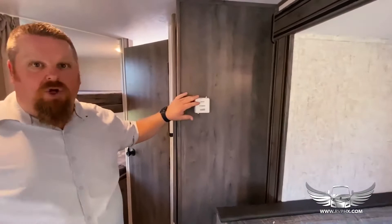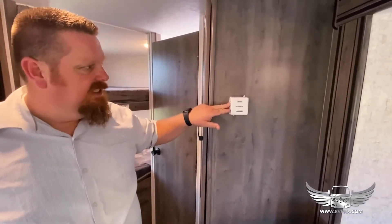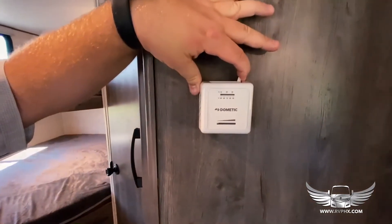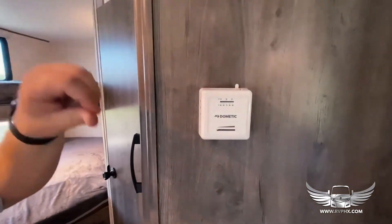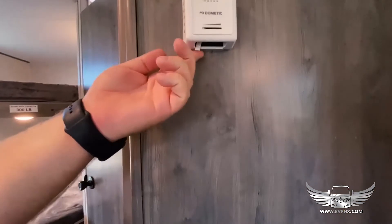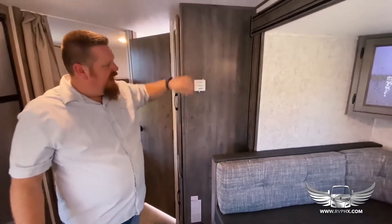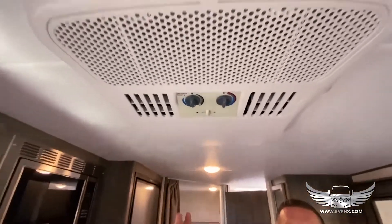If it's cold out and you want to run the heater, it operates right off of this. To turn it on, switch this switch over — just remember it takes a little bit of pressure to move it. Underneath is how you control the actual temperature. To turn it off, click it back over. Right above is the air conditioning unit and also the fan unit.